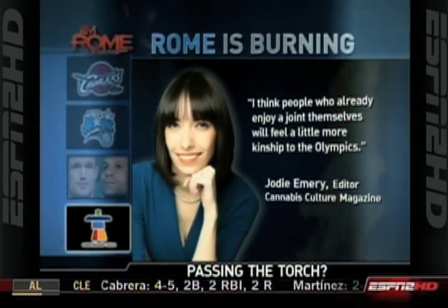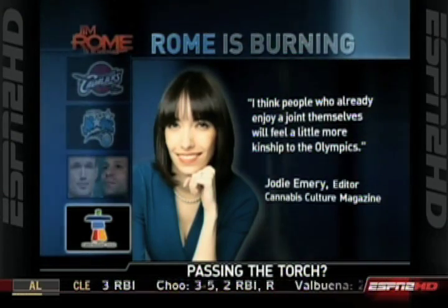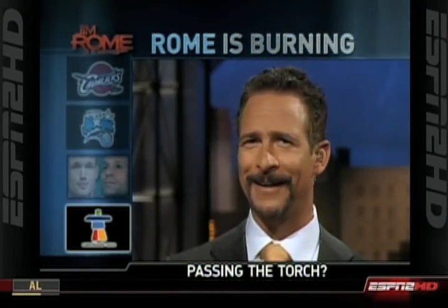The editor of Cannabis Culture Magazine, who I have to assume is a major head, Jody Emery, says this could give the Olympic Games the buzz it needs. Quote: I think people who already enjoy a joint themselves feel a little more kinship to the Olympics. People who already enjoy a joint — yet, like it's okay? You mean like it's a glass of wine or something? You know, sometimes I like a nice glass of cab with a nice steak, or a nice blunt with my caramelized salmon.